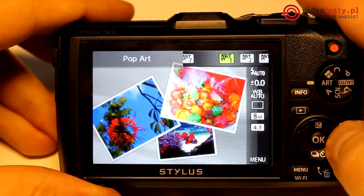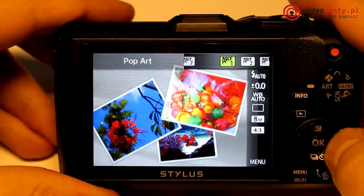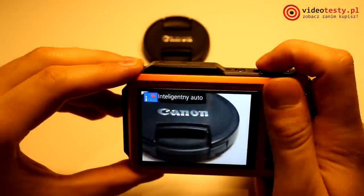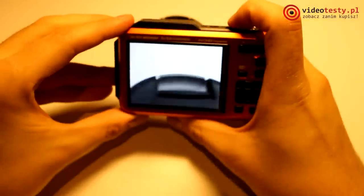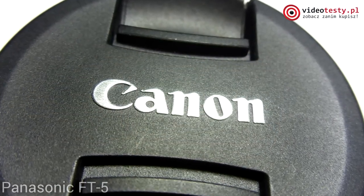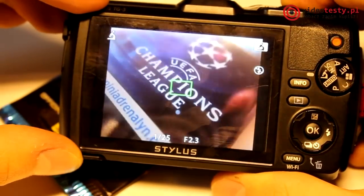Różnica pomiędzy matrycami jest dosyć jasna. Jeden piksel CMOS ma jedynie około 35% powierzchni czynnej, ale odczyt zawartości matrycy jest bardzo szybki, dzięki czemu aparat zużywa mniej energii. Z kolei opracowany przez Panasonica MOS – swego rodzaju hybryda CMOSa i CCD – ma około 50% powierzchni czynnej, więc czułość jest jak w CCD, jednak czas odczytu pikseli zbliżony do CMOSa, dzięki czemu zużycie energii nie jest aż tak duże. Jeśli chodzi o przysłonę, jaśniejsza jest ta z Olympusa: F2.0 na szeroki kąt i F4.9 w trybie Tele. W Panasonicu mamy F3.3 do F5.9.